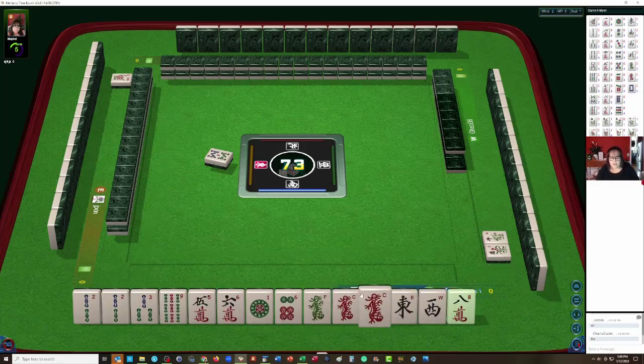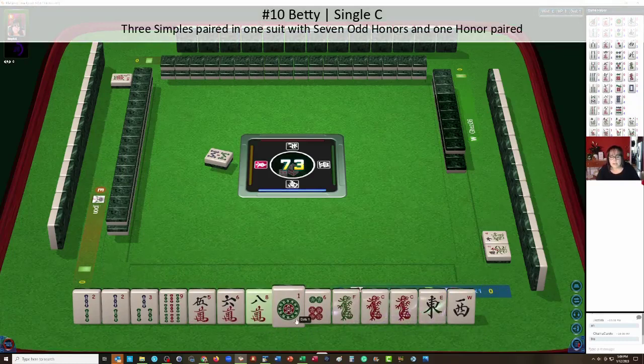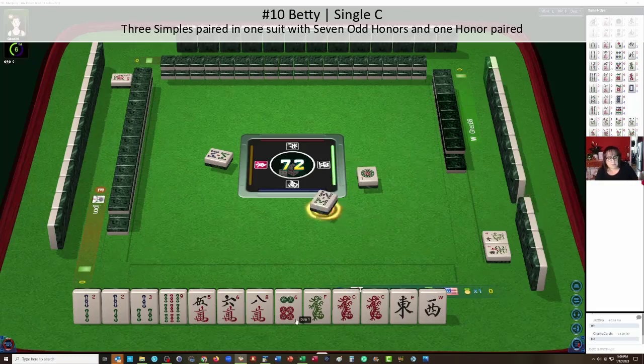We've got winds, dragons, a pair of dragons. We do have a pair of two bams, three and nine. So I'm thinking we could maybe play Betty, a pair hand. Let's let that one dot go. Betty is in the pair hand category. It is number ten — three pairs in one suit, no terminals, with seven odd honors and one honor paired.